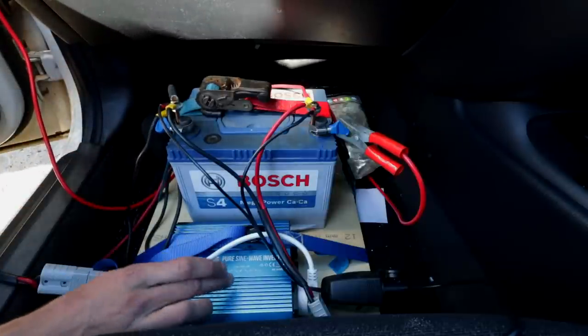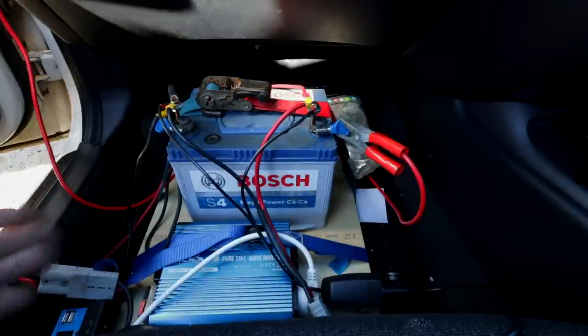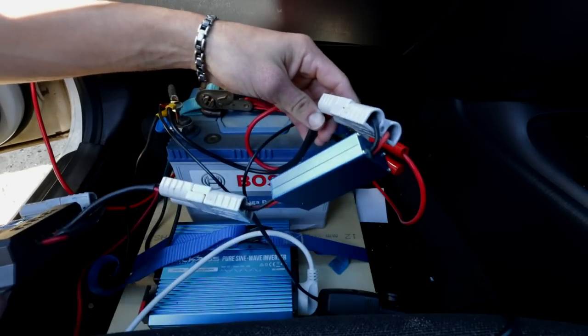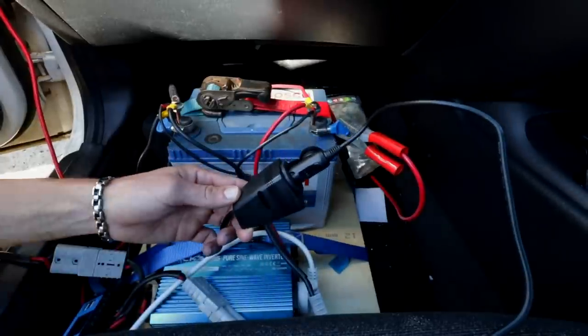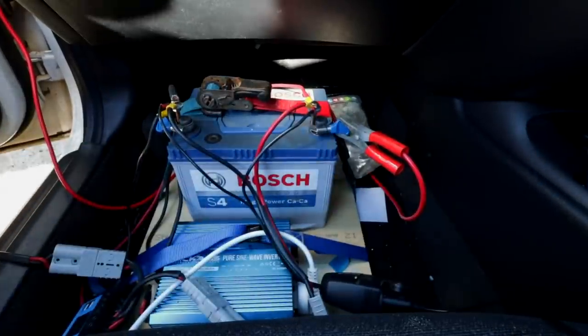This cable here goes through to the inverter - that's the positive for that cable. We've also got an Anderson plug which I use to plug in the solar panels. I've got the solar panels outside hooked up right now, and we've also just got this 12 volt cigarette socket for charging all my other appliances that can't be charged through the inverter.